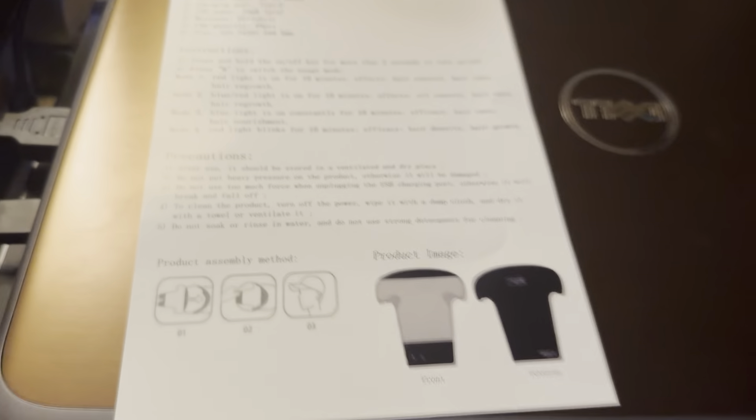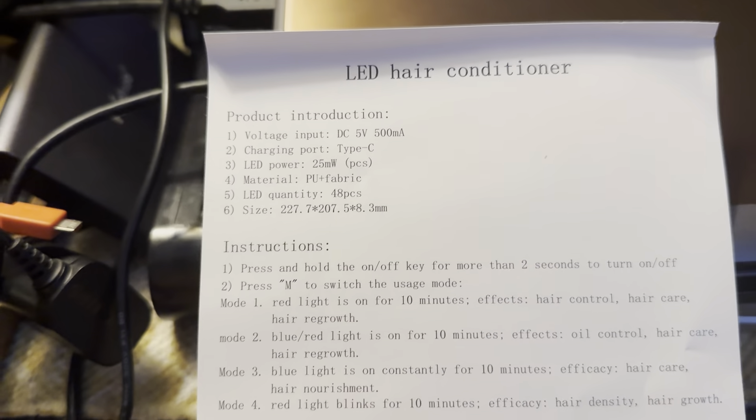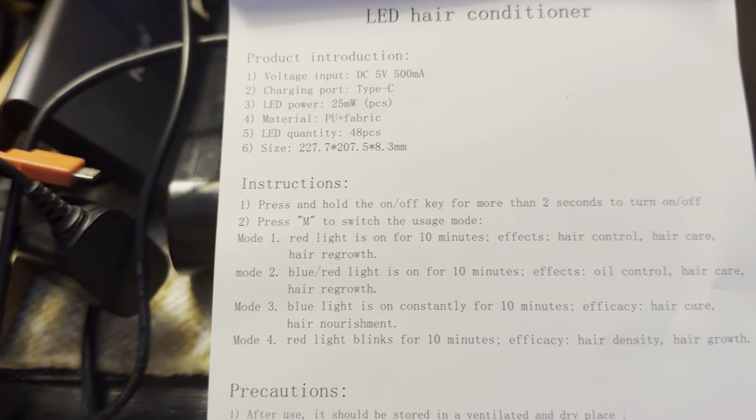Okay, so we plugged it in and charged it. Let's see what it says — I'll leave it down here. It has conditioner. Okay, one press and hold to turn on — I'll give it two seconds. Okay, here we go.